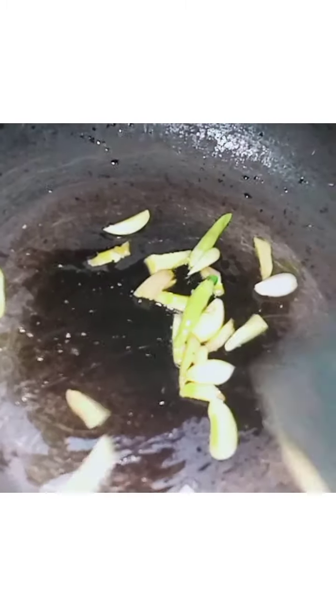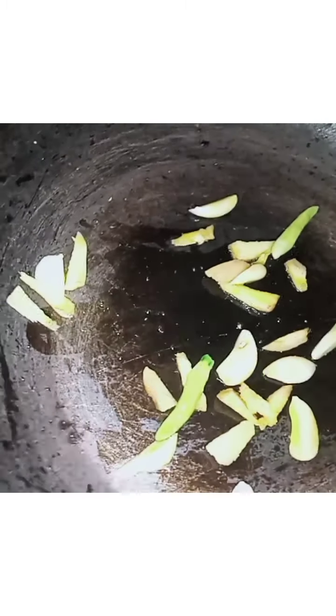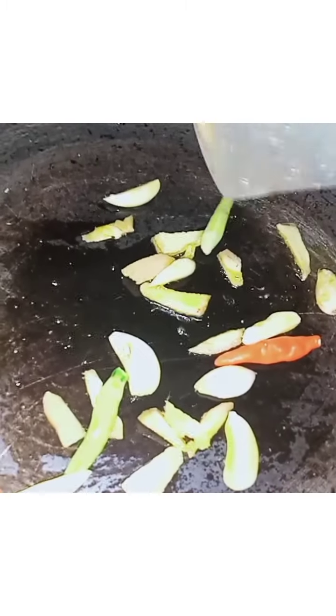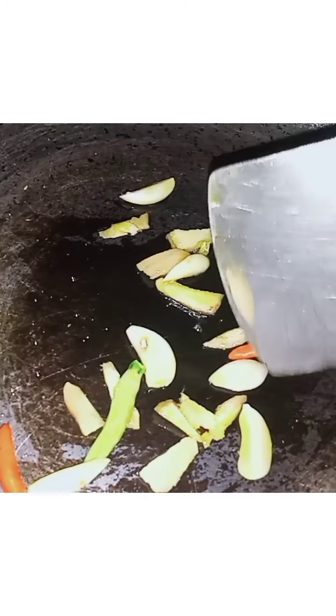Then we add a little bit of rice. I am making a good amount of it, along with some hot water.